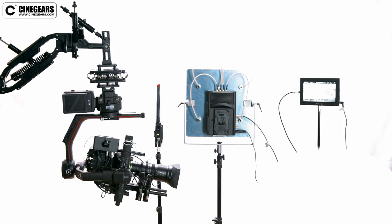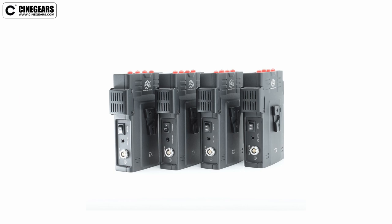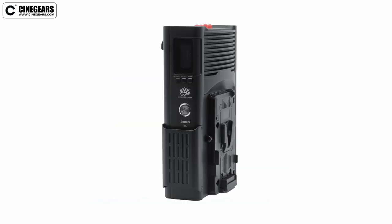In this video we are going to walk you through the basic operation of our 2000M system. This system allows four individual transmitters to route through one receiver.